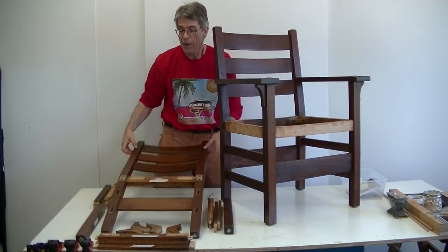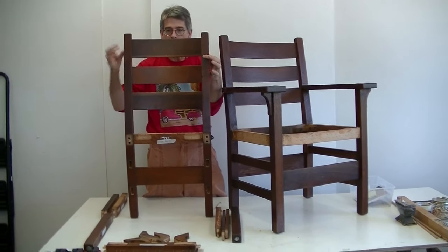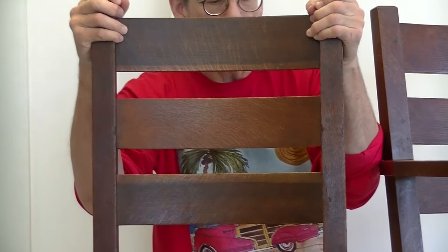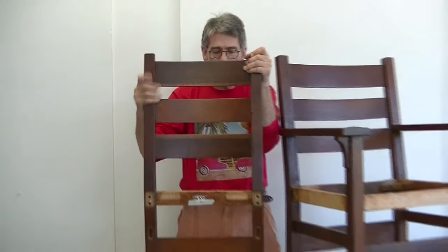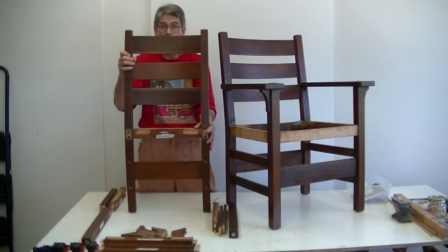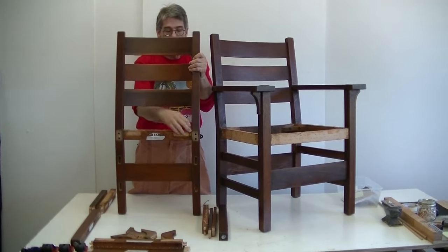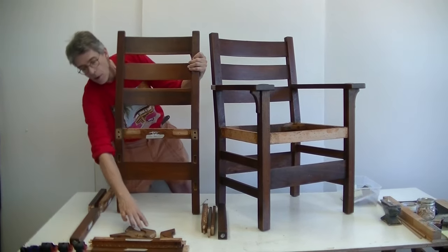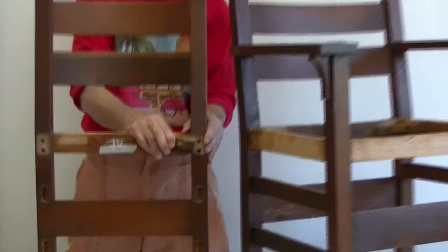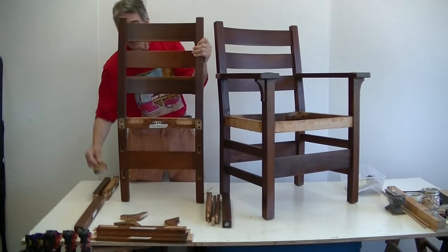I chose not to disassemble the back frame. The pins are not as long going into these splats, and they have patina. The chair doesn't flex much in the inside back, and more damage could be done to the back splats by trying to disassemble — it may even fracture them. There is always a risk in disassembly, so my choice was to rely upon the corner blocks when reinstalled to act as the structural member. The primary flex in the chair is forward-backwards, so I'm confident the repairs we make today will do the trick.